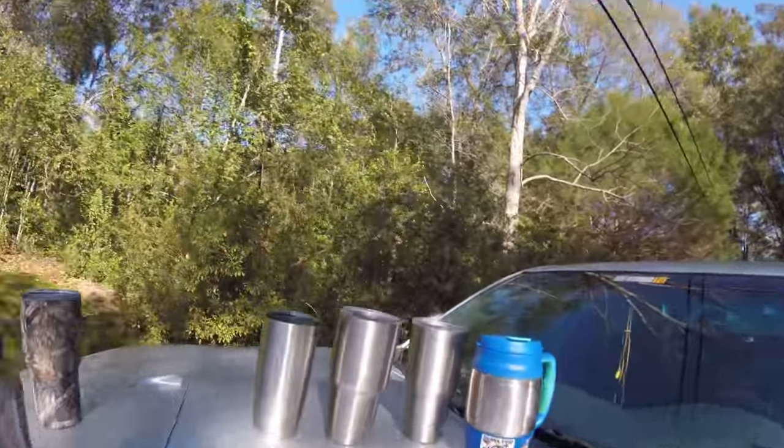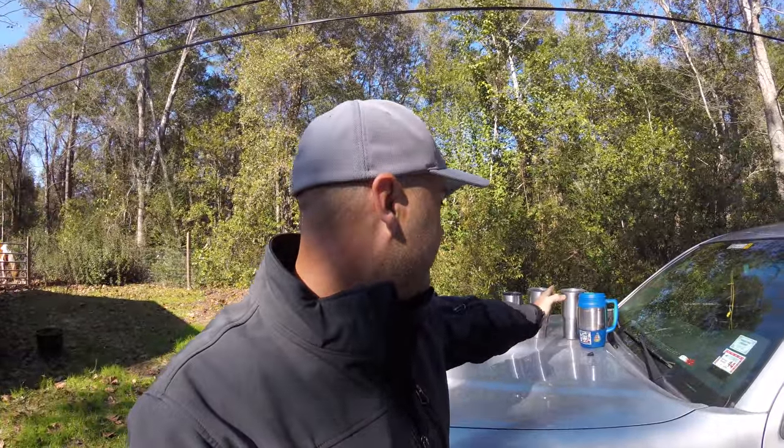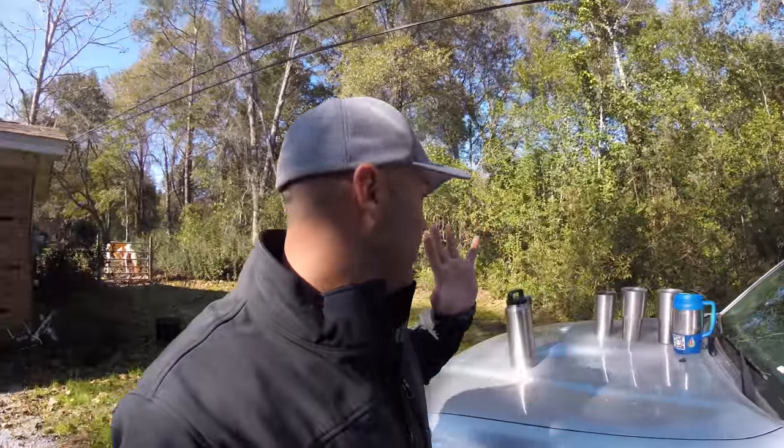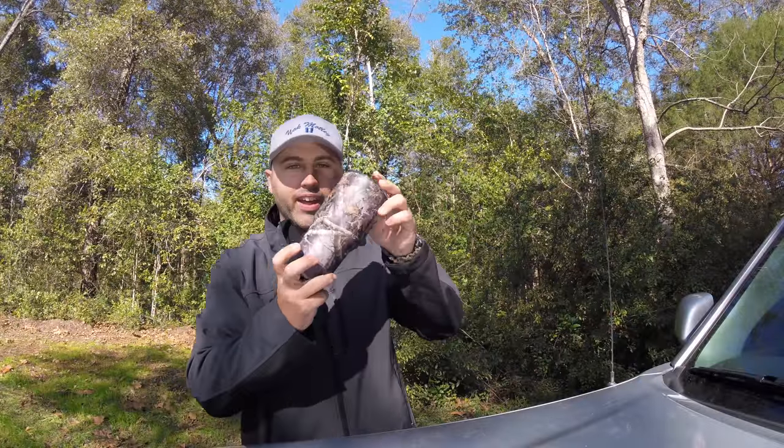I have this one and that size too, I just can't find it right now — it's somewhere in one of these vehicles. Here's the rundown: the Yeti's are awesome, the Ozark Trail is awesome, the Arctic is not.